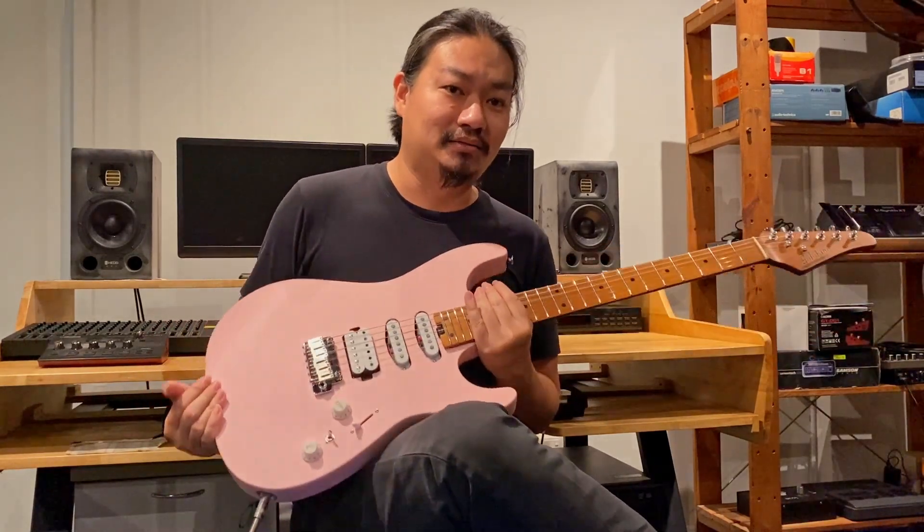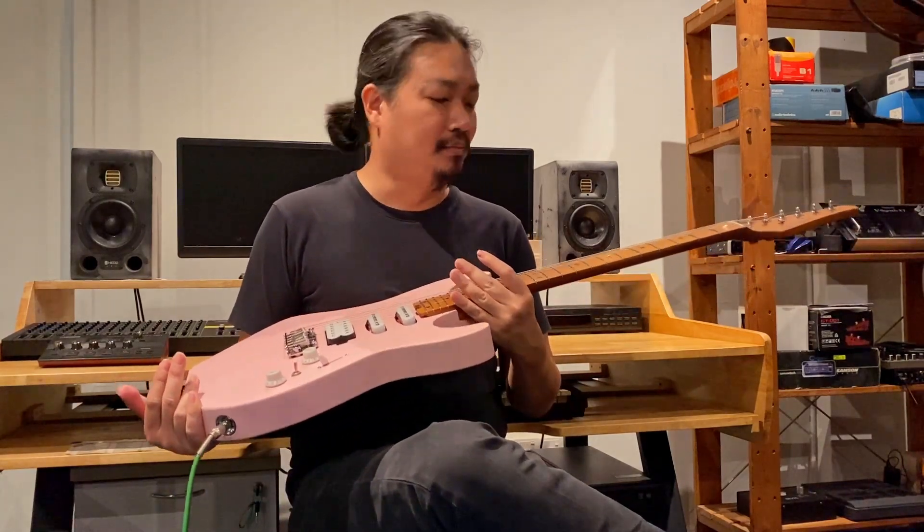At this kind of price range, I think it's a great project piece where you can swap all the electronics later on and make it an even better sounding guitar. I've got really no complaints about the electronics so far. Check it out. See you soon.